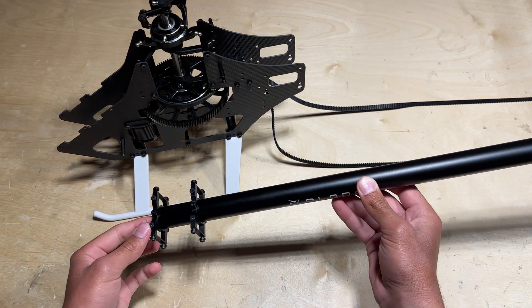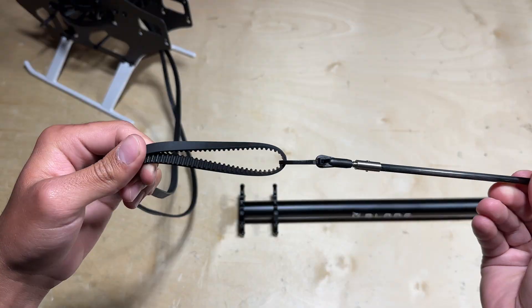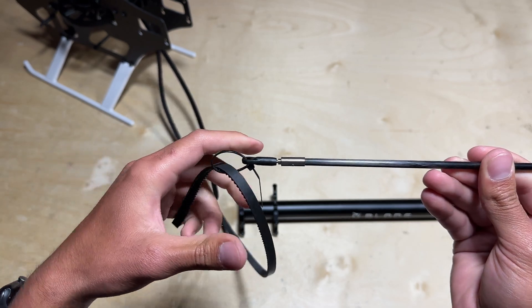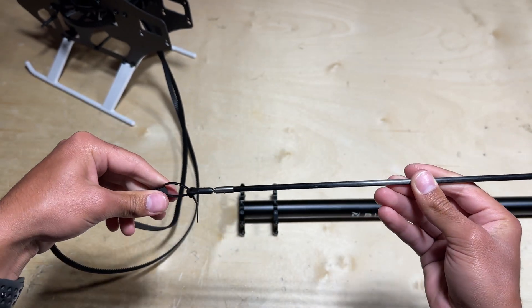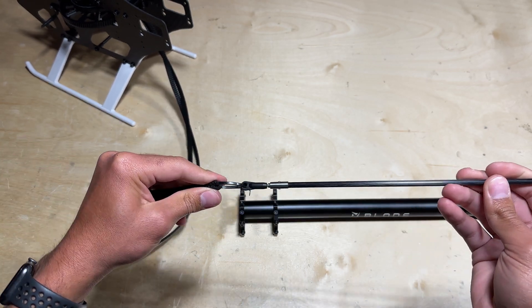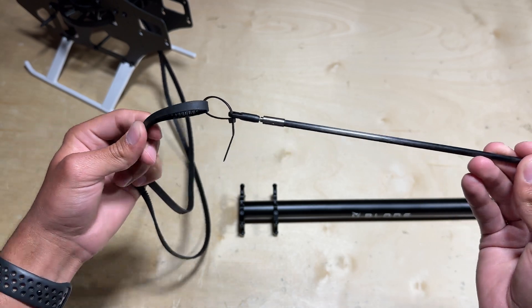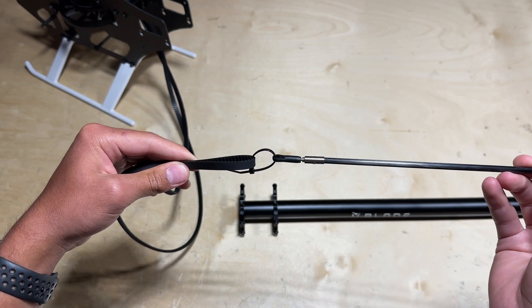Now that we have our tail boom mounts installed on the tail boom, it's time to mount the tail boom to the mainframe. One tip you can use in order to get your tail belt through the tail boom is to zip tie the tail belt to the end of the ball link joint on the tail control rod. You can slide the tail control rod through the tail boom and the tail control rod will be connected to the tail belt, so it will pull it all the way through the tail boom, allowing you to grab it on the other side.